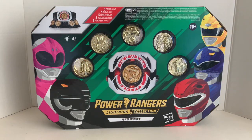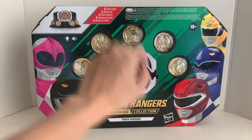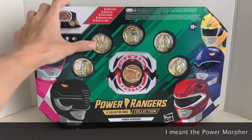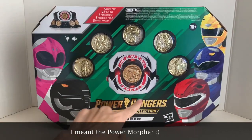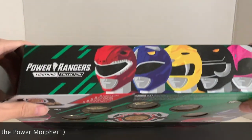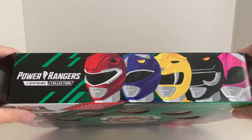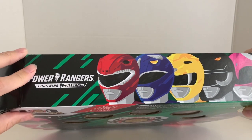Let's start off with the packaging. In front of the packaging, we got the Core 5 Rangers and their Power Coins: the Tyrannosaurus, Sabertooth Tiger, Pterodactyl, Triceratops, and the Mastodon, and the Power Coin itself. On the top of the packaging, we got the Core 5 Ranger artwork — really cool — and the Power Ranger Lightning Collection logo.